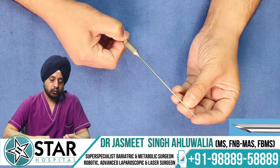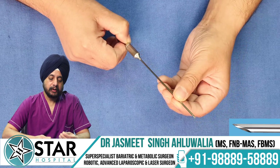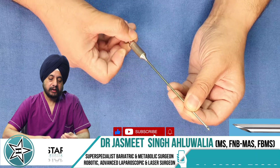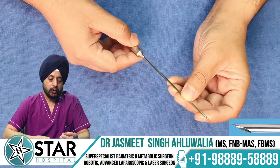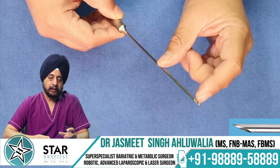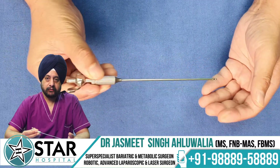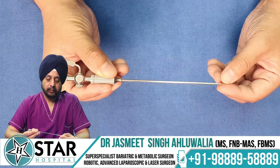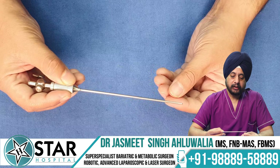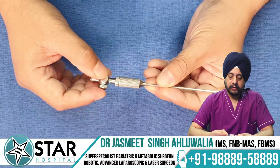When pushing it through a cut in the skin, the stylet gets compressed and the sharp needle is exposed, cutting through the tissue while the stylet is hidden inside. But as soon as it crosses the peritoneum and enters the abdomen, due to loss of resistance, the inner needle comes out and the sharp pointed end gets protected by the blunt inner stylet.